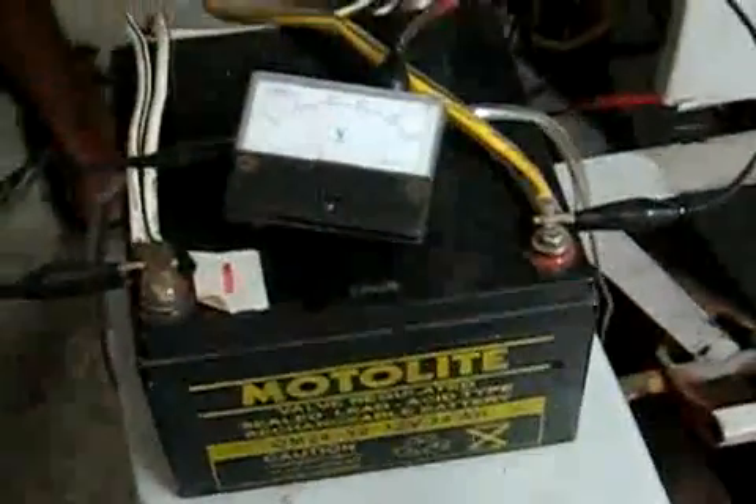Okay. I think it's confirmed now — it really is charging.